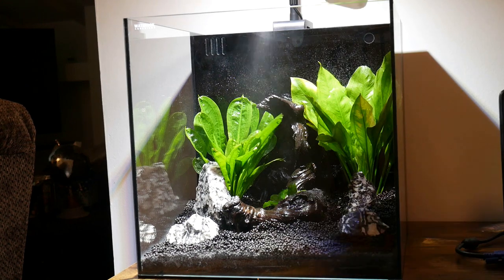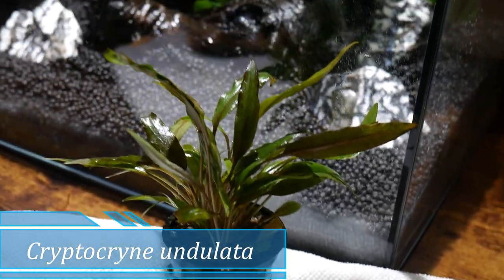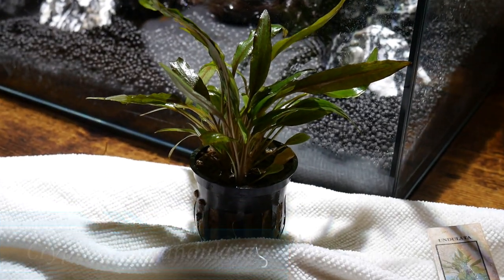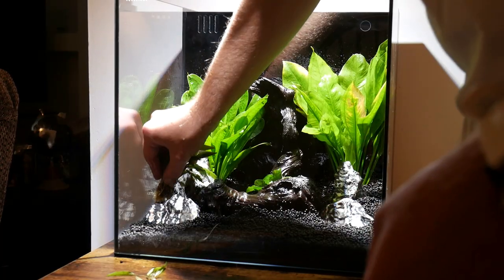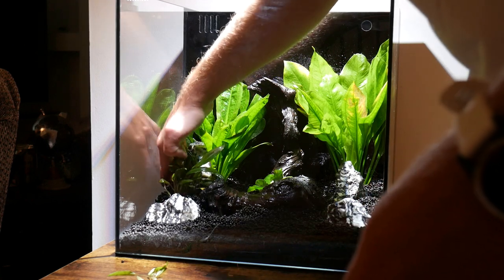After adding the background plants, it was time for the mid-ground. I went with two different types of Crypts, which are also low-light plants that can work really well in this setup. They're just a little bit shorter than the sword, so I think it will work out really well.